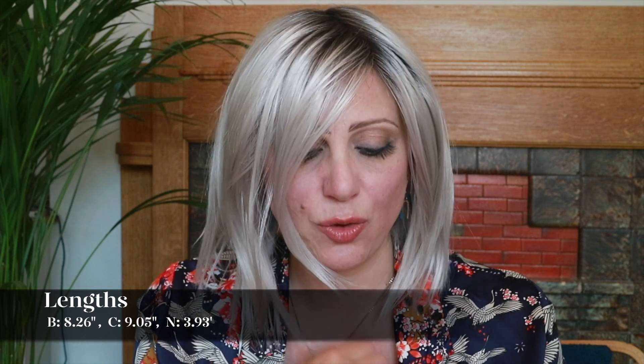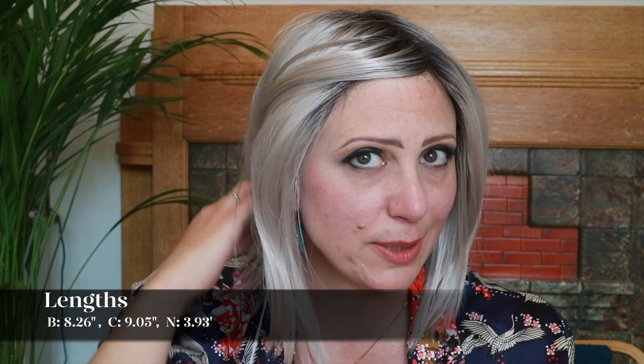I almost forgot — I said I'd give you the length measurements. Fringe: 8.26 inches. Crown: 9.05 inches. Nape: 3.93 inches. Okay, I'm really going — bye!